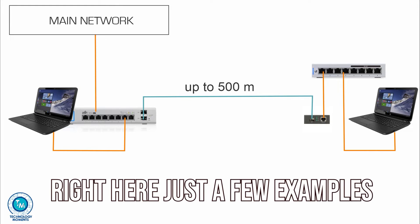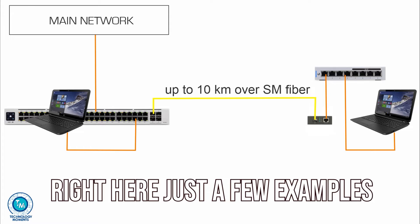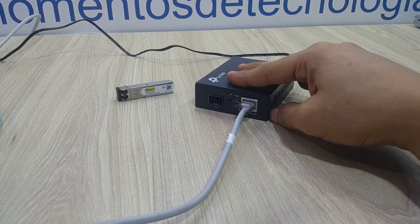It can connect a couple of media converters, or it can connect your small network to a much bigger enterprise remote network. Configuration is just as simple as turning it on.